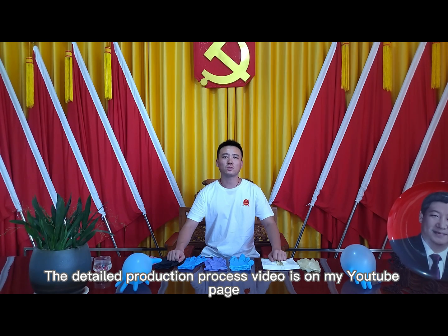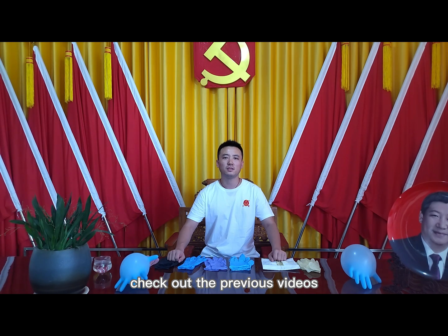The detailed production process video is on my YouTube page. Check out the previous videos.